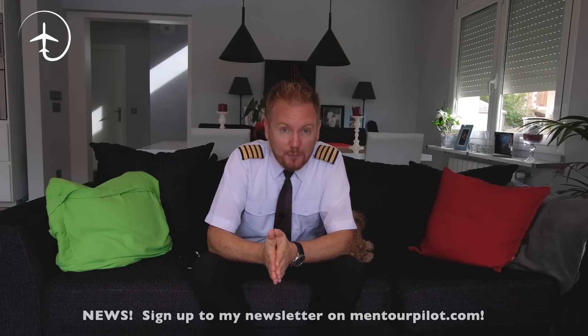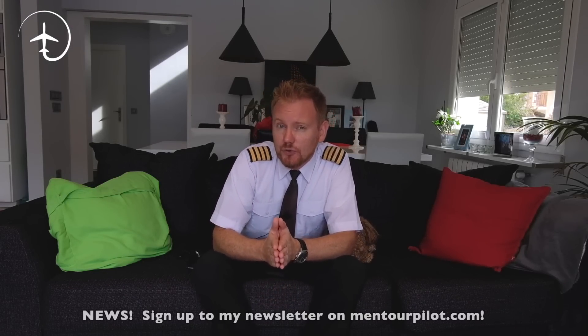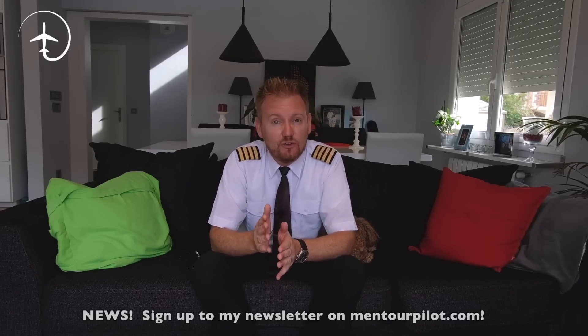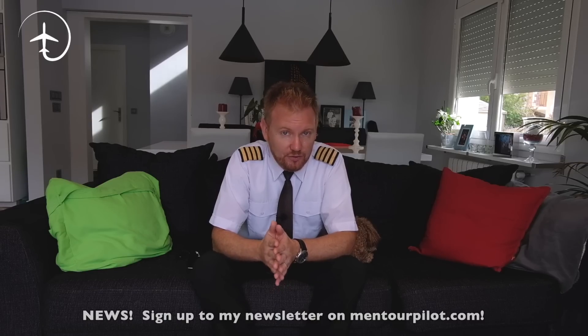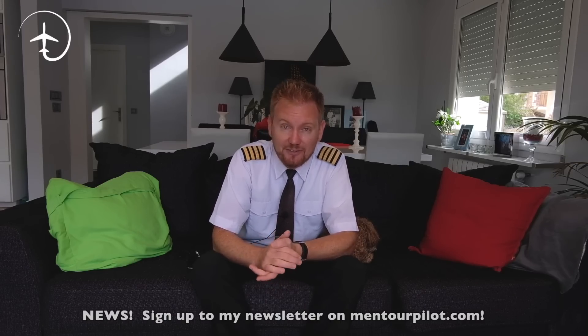Hi everybody, very welcome to Mentor in another video podcast. As always I hope you're doing absolutely fantastic. Today on the video I'm going to show you something that I bet a lot of you guys haven't seen before. I'm going to show you how to do a manual gear extension on the 737, and I think quite a few of you are going to be quite surprised, so stay tuned.